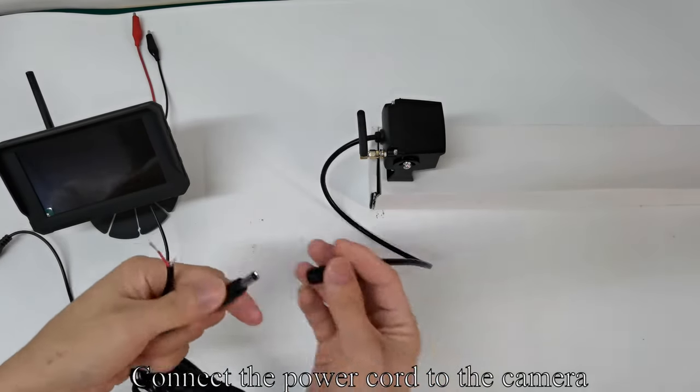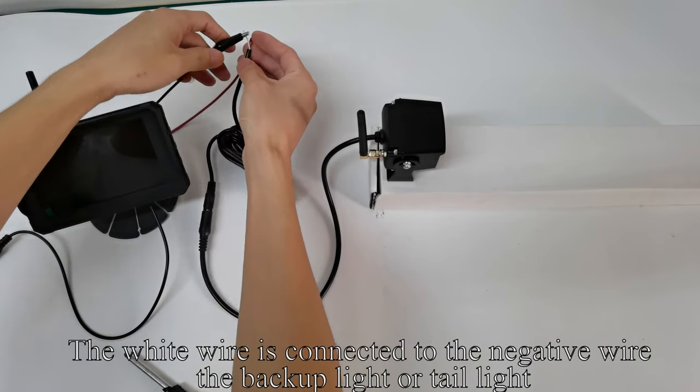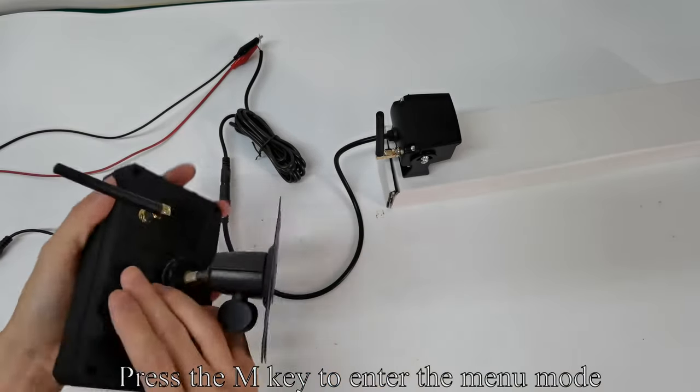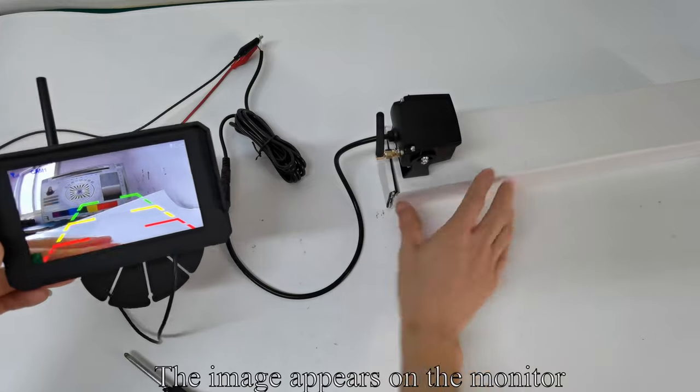Connect the power cord to the camera. The red wire is connected to the positive wire of the backup lighter taillight; the white wire is connected to the negative wire of the backup lighter taillight. Press the M key to enter the menu mode, then press M to enter pairing. The image appears on the monitor.